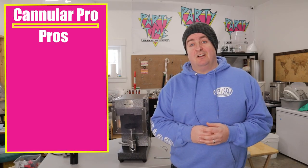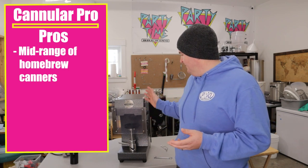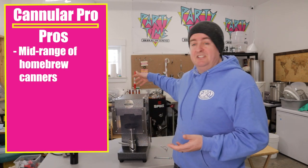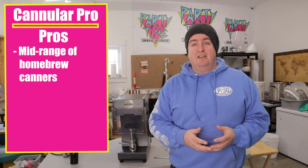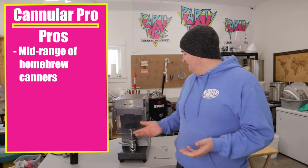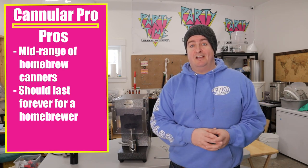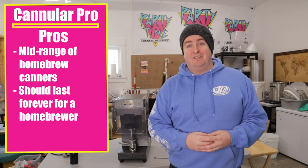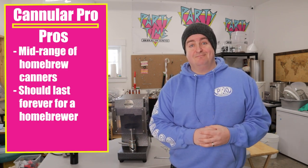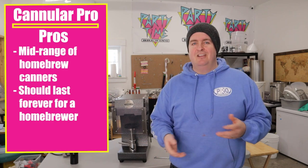Let's talk about the pros and cons. First pro: it's a decent price for a semi-automatic canner. It comes in cheaper than any of the October versions except the Benchmark, which requires you to use a drill as the motor and isn't much cheaper anyway. It's a great solid piece of kit that should last a long time. The manual says to adjust the chucks after 50,000 cans — which seems a little crazy, probably 50 years worth of canning.